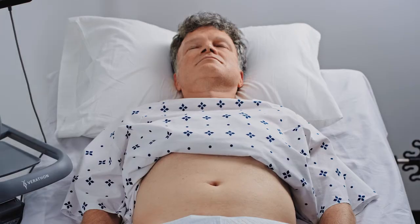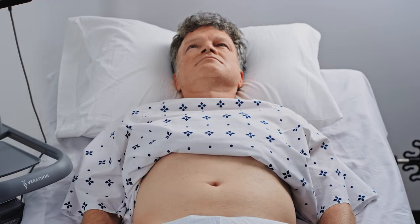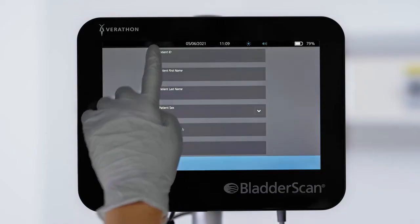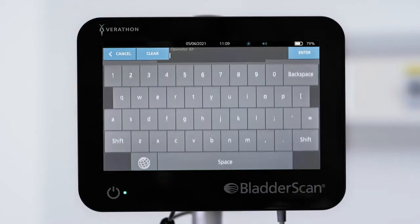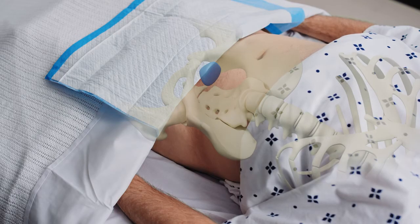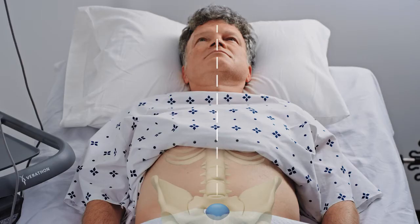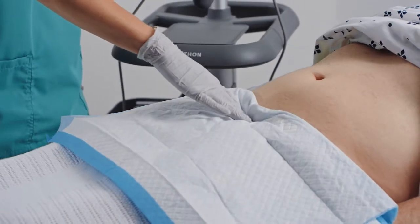You can scan from either side of the patient. For this video, we will be scanning from the patient's right side. You can enter patient identification and your operator identification using the on-screen keyboard. Urinary bladders are typically located just above and behind the pubic bone, in the midline of the body. Palpate to locate the pubic bone.